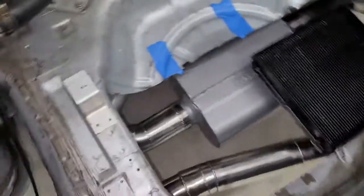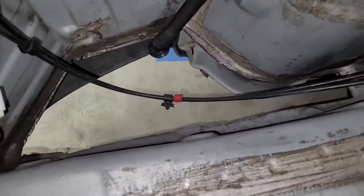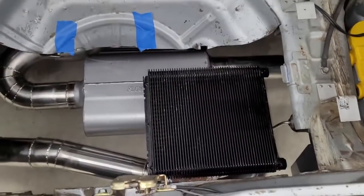Well, check this out. You know how there's a floor over here? Not on my car — I cut it out. Also, that's ugly, I need to clean it up. But I cut that hole out so air can come in from that side into the trunk, and then it'll move downward through this heat exchanger.